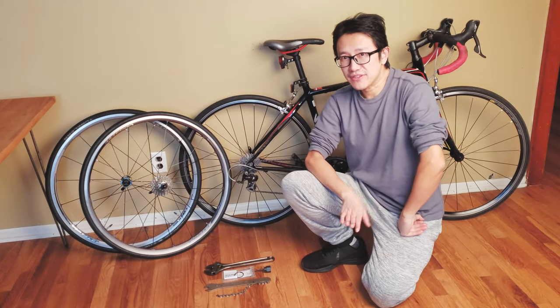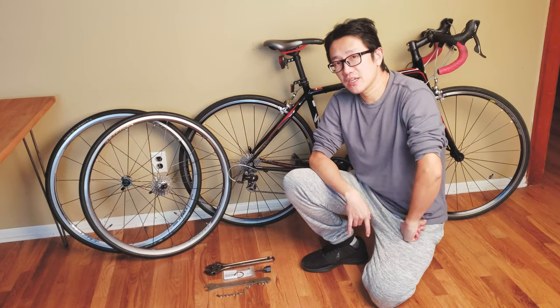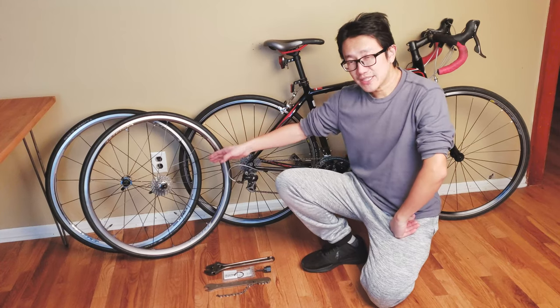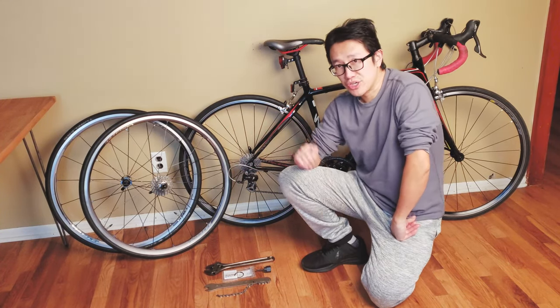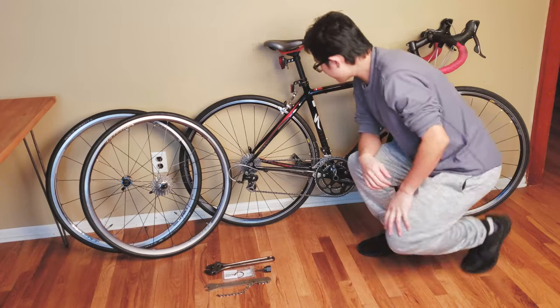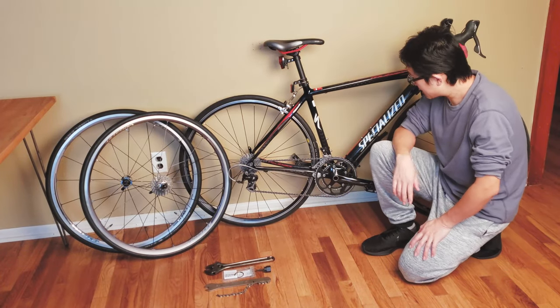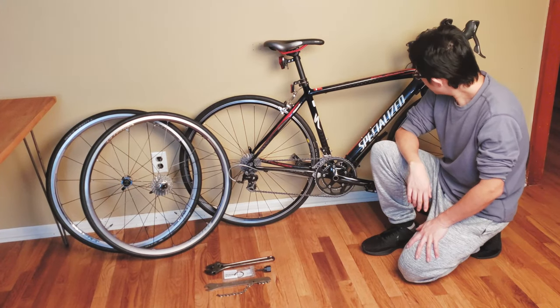In this video I want to show you how to very easily convert an 11-speed wheelset to work with a 10-speed cassette, potentially helping you upgrade your existing bike setup. Over here I have my commuting road bike, a Specialized Roubaix Comp.